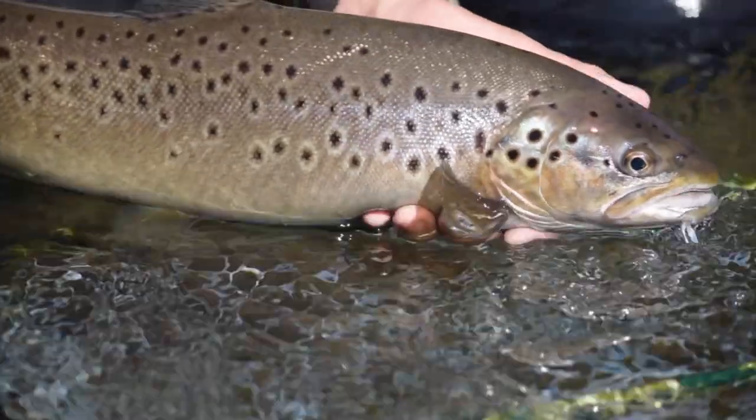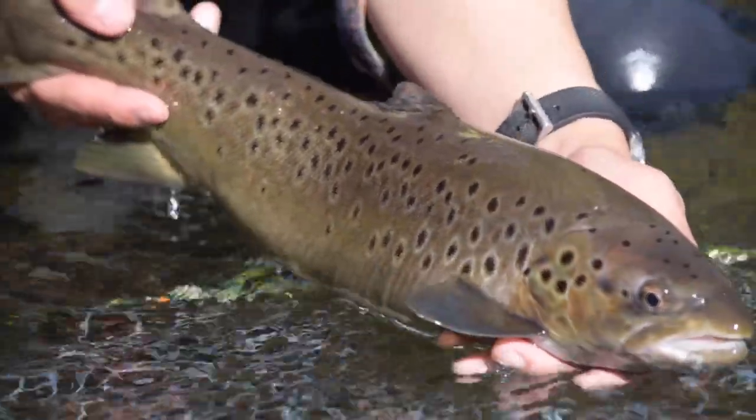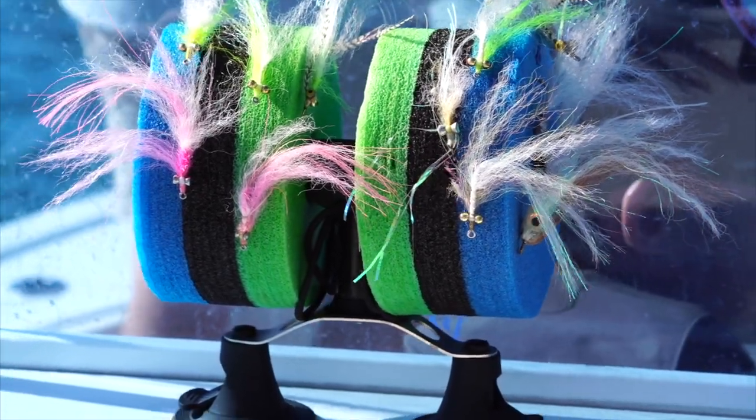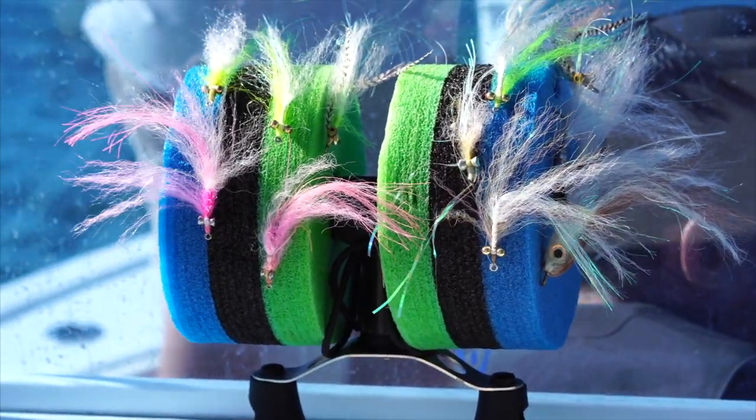When nymph fishing, consider how quickly you want your fly to sink. Also think about how large a fish you're catching and how large the fly is — you can't attach a 6X tippet to a size 8 fly; you can't even tie a knot on it. The conventional wisdom is to take your hook size, divide it by three, and that gives you your tippet size. So a size 12 hook divided by three gives you 4X. It works pretty well as a rule.